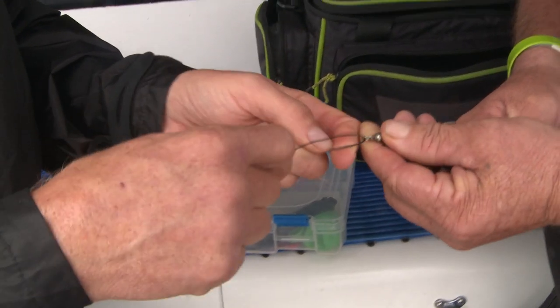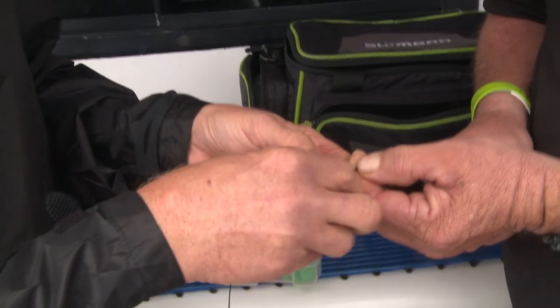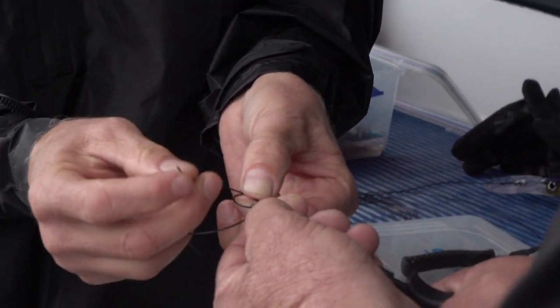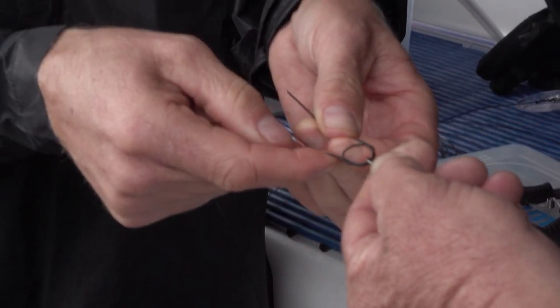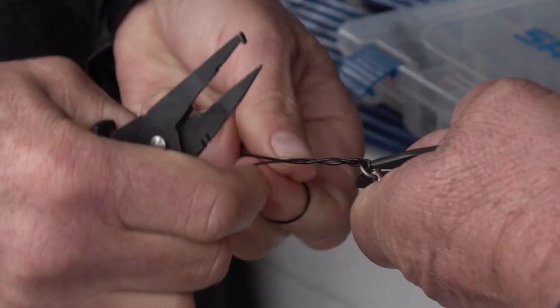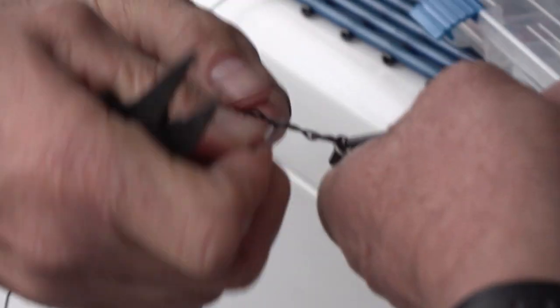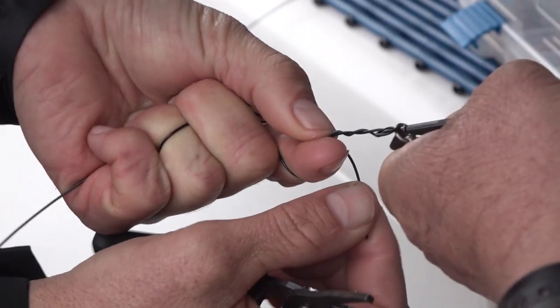To make the connection with this wild wire, you go through your swivel or your lure once, go through a second time, and then we come back up through the hole once, twice. We just pull that up nice and snug. Then we're going to do a twist. It's important to keep everything nice and tight when you're doing these twists. Do a couple of long twists and then use the tag end, keeping it at right angles.